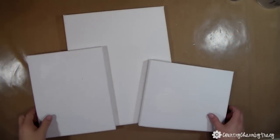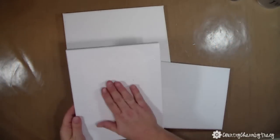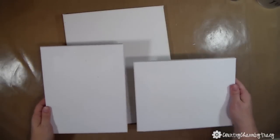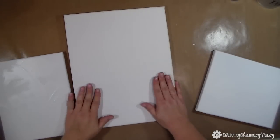What I'm starting with is two 8 by 10 canvases — one I just turned sideways — and then I have an 11 by 14 canvas that I'm going to use for the bigger one.